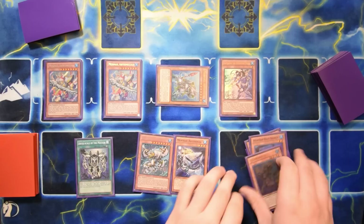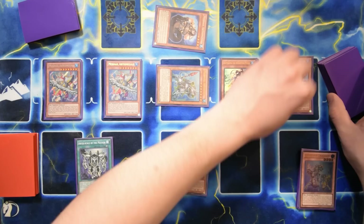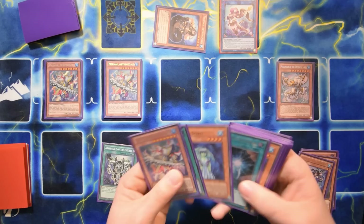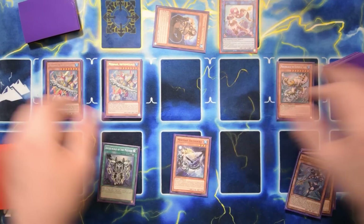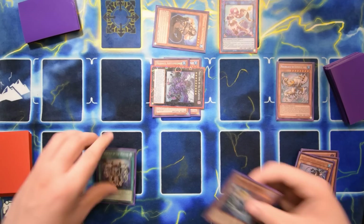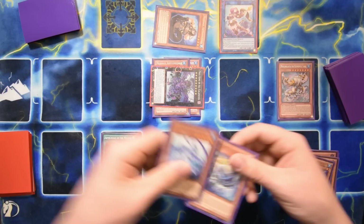The nice thing about Alasius being a Mermail monster is it gives Mizuchi and Kraken an equip target. We did banish Kraken but at least we have something to equip to. With just Mistar Boy your equip spells would have nothing to target since you wouldn't want to make Gaios over VFD unless the matchup favors it. We equip the spells, have a spell negate, board-wide negate, they're down two cards, and we have a Taeus search next turn.